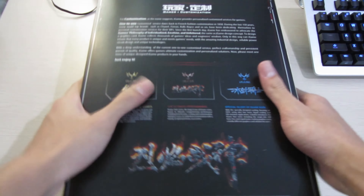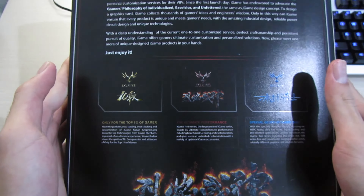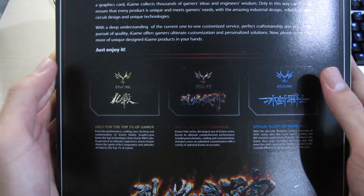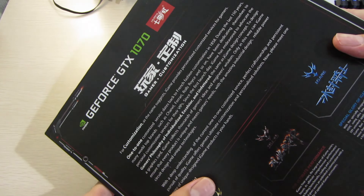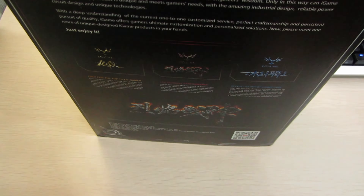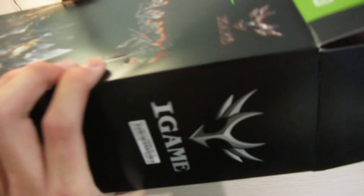Taking a look at the back, it's just a bunch of paragraphs about how this is good — philosophy and stuff. Not sure what Colorful is going with this; it's just some marketing and it doesn't even show the card itself or say anything about its features, so let's just get on with it and take a look inside.